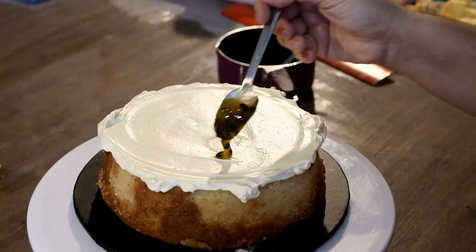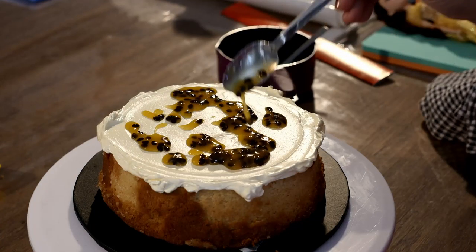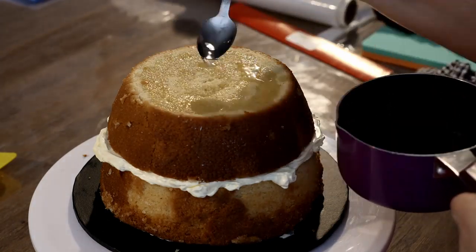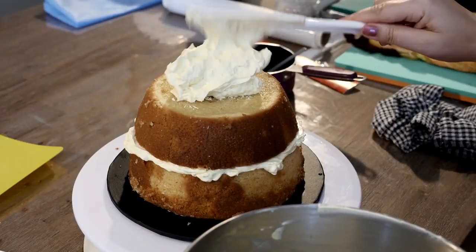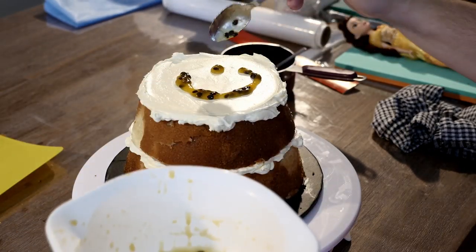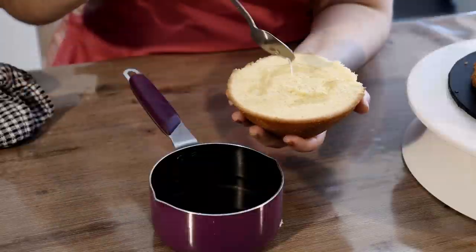I'll leave a description of this recipe below. On top of that add a thick layer of buttercream and a drizzle of passion fruit. Don't worry about the bits of buttercream on the sides — this will create our crumb coat. Continue to stack, soak, and fill your cake layers until you have rebuilt your dress.